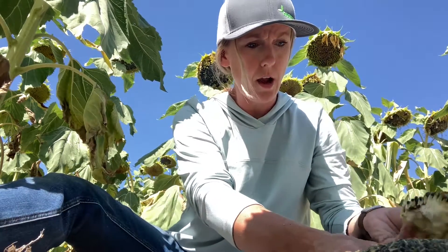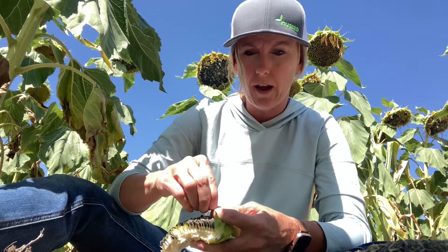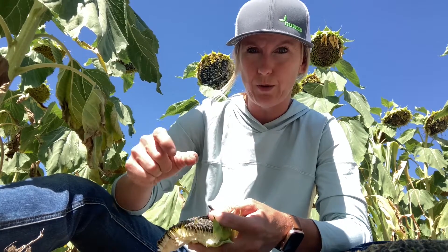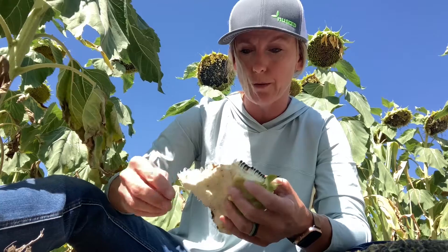For another telltale sign: if you can't find the larvae, the sunflower head moth larvae look pretty different from banded sunflower moth and seed weevil larvae. They have a very distinct brownish head and also a striped body, and that's how you can really tell it apart from the other two.